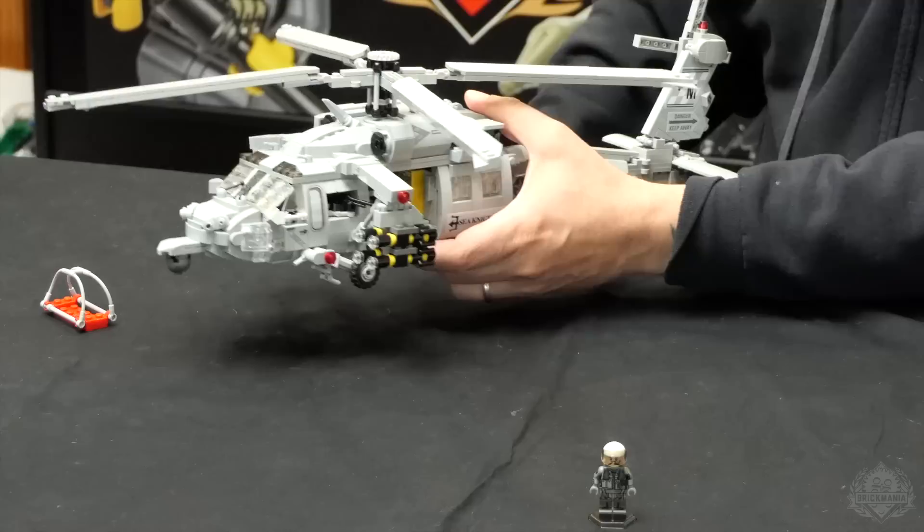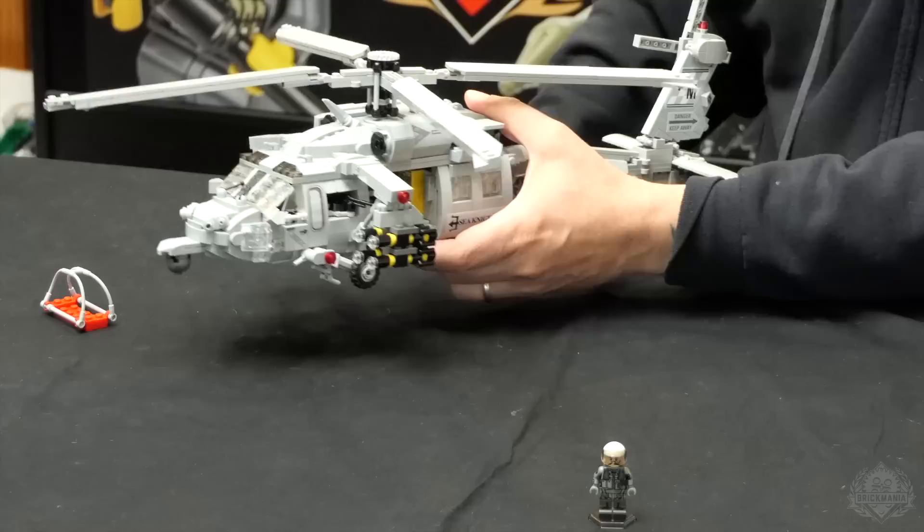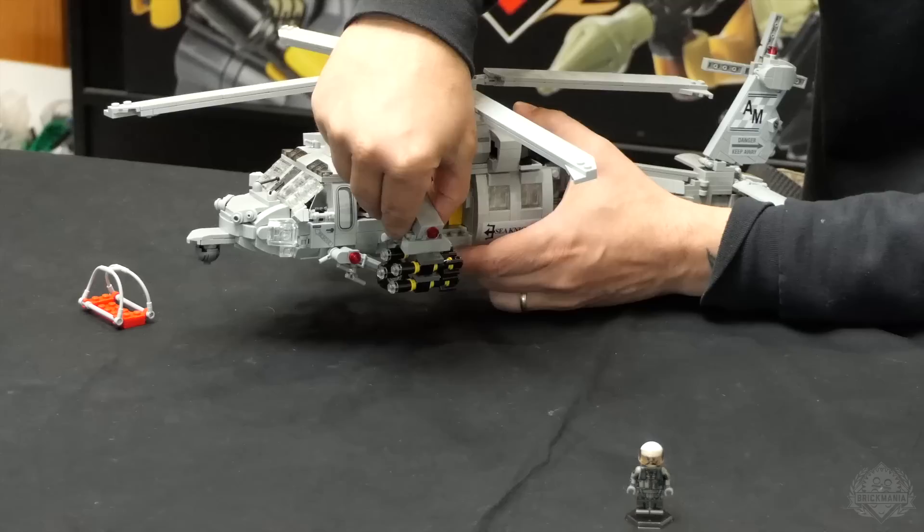Especially looking at the side of this thing — just count the printed elements. From nose to tail, they're just covered. I'm going to pull this wing off here. You don't have to fly it with the rocket pods on here — if you're doing a different mission, you don't necessarily need these on here. They do come off in the real thing.